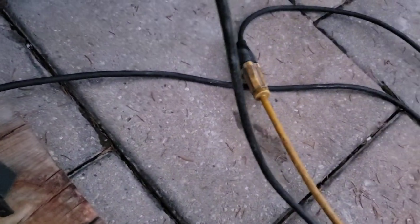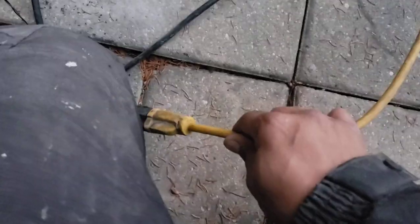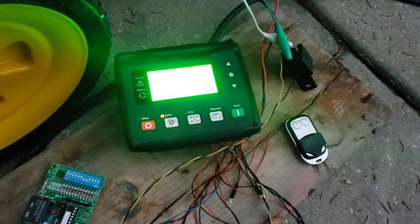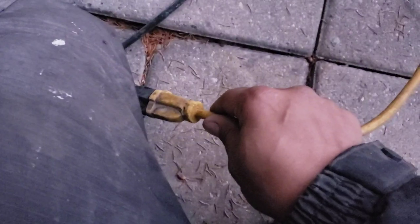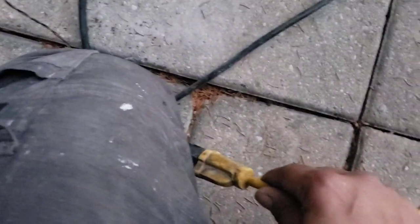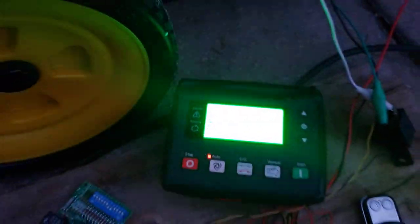Another way to turn it on is to disconnect the utility power going to it, which tells the controller that utility power has gone down, so it turns the generator on. I will disconnect this over here. Just want to make sure everything is good on the controller. As soon as I disconnect this there should be a two-second timer and it should turn on. You may have caught that on screen — it showed 'mains normal delay' and then 'preheat' before starting.